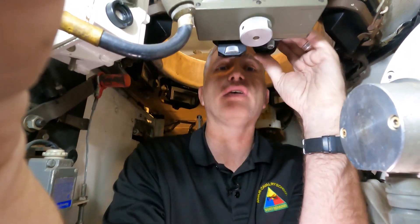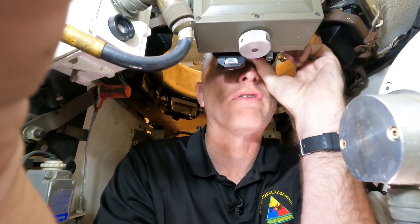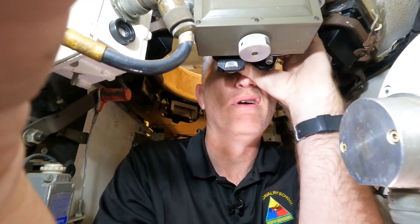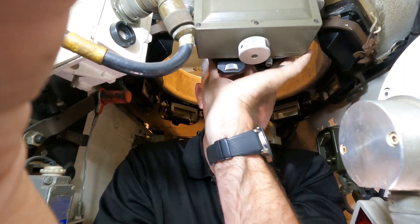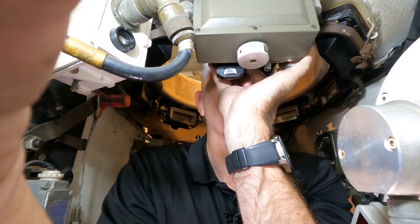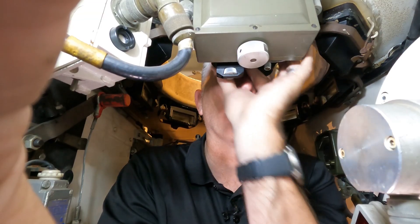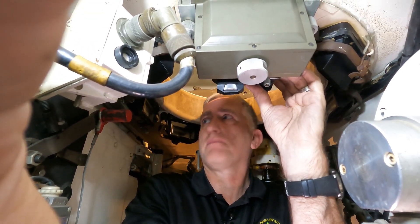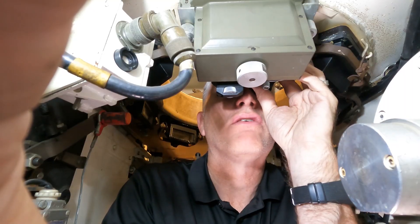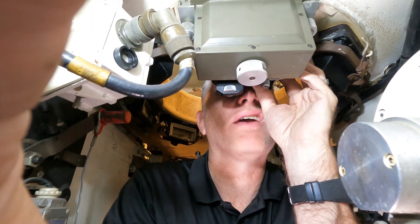Starting off to the front is the commander's periscope. Let me fix the focus here. Very clear optics — for a museum piece, they've done well. It has a range scale, it has mills, and a crosshair. As you can see, this optic is fixed in train, so he can, in theory, use it as a backup sight. It has a crosshair.